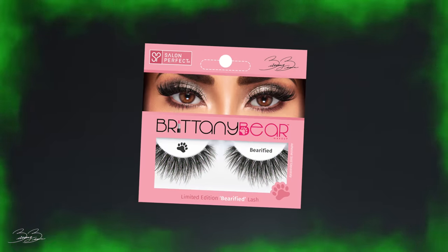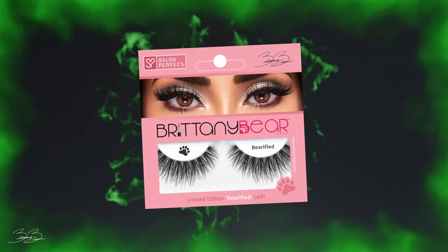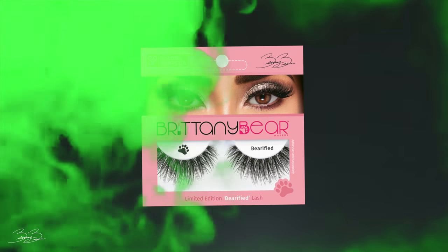Picking up a pair of lashes, I'm going to be using my lashes from Salon Perfect in the style Verified, and applying these to my eyes. These are very simple, and I think they're perfect for this specific look because in the movie she doesn't wear anything too crazy or over the top.